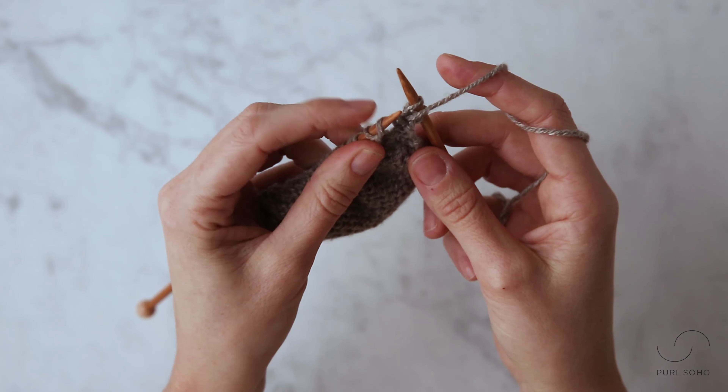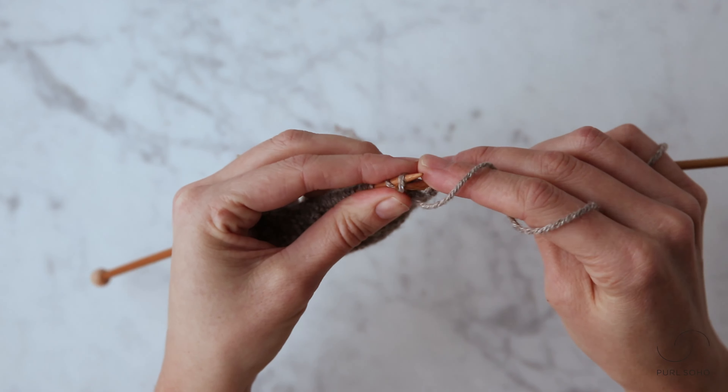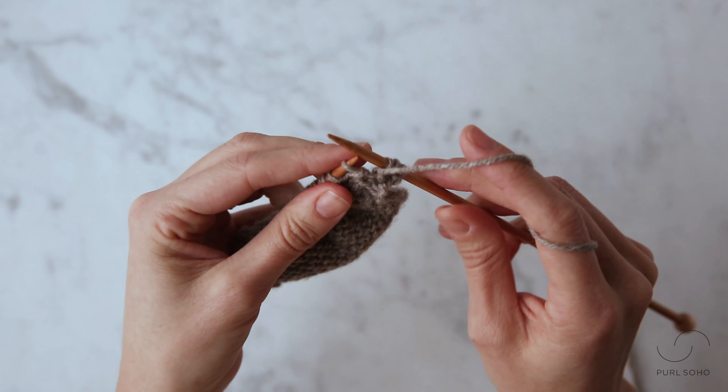Once I've done that, I have a new stitch here on my left needle. I'm going to take the tip of my right needle and purl into the front leg of that stitch. That's it — that's how you make one right purlwise.